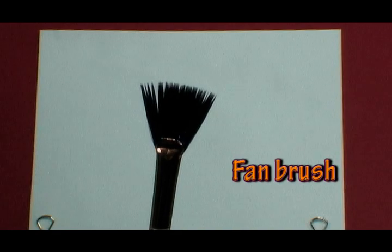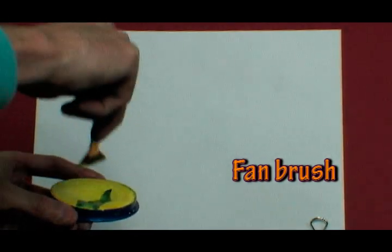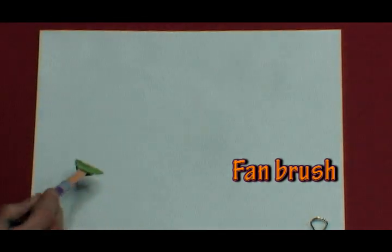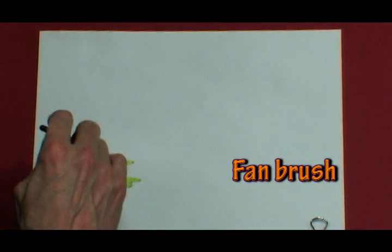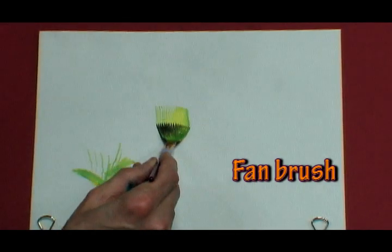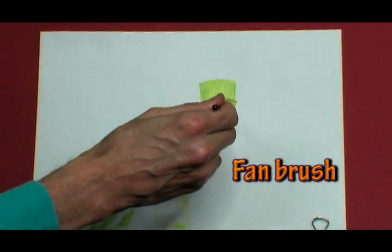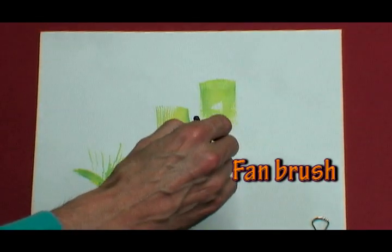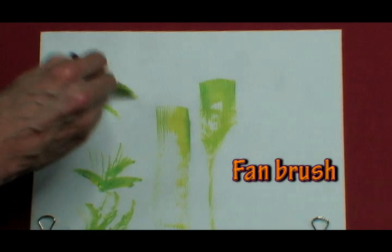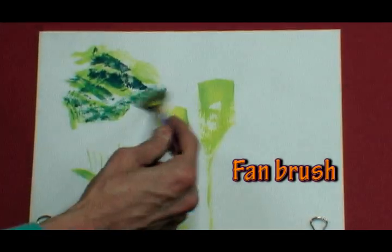Next is the fan tip. I'm going to put some yellow on there, maybe some green on the other side. You can make some great texture with it — here's the wide stroke, fan it into a thin stroke. This is good for doing texture work.